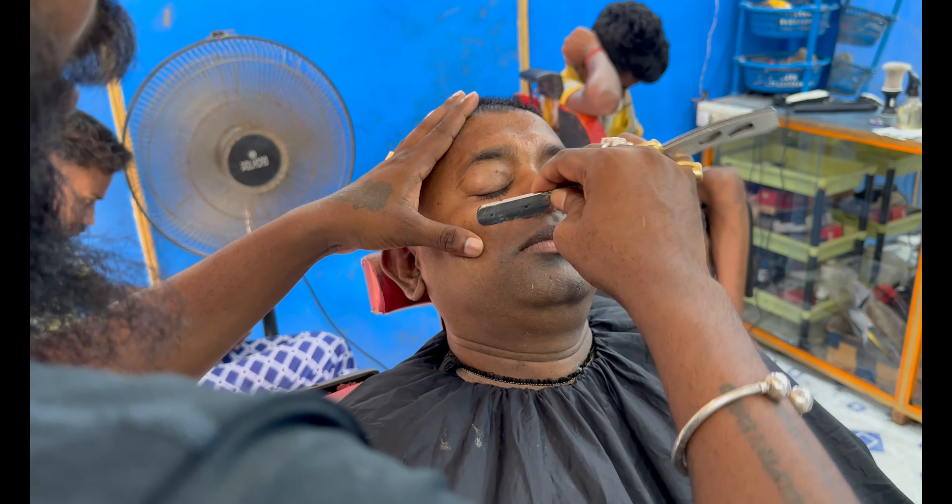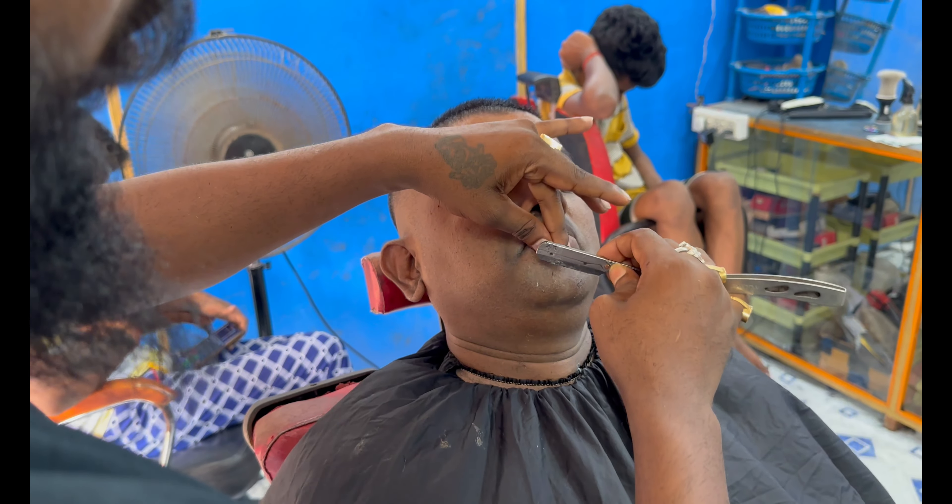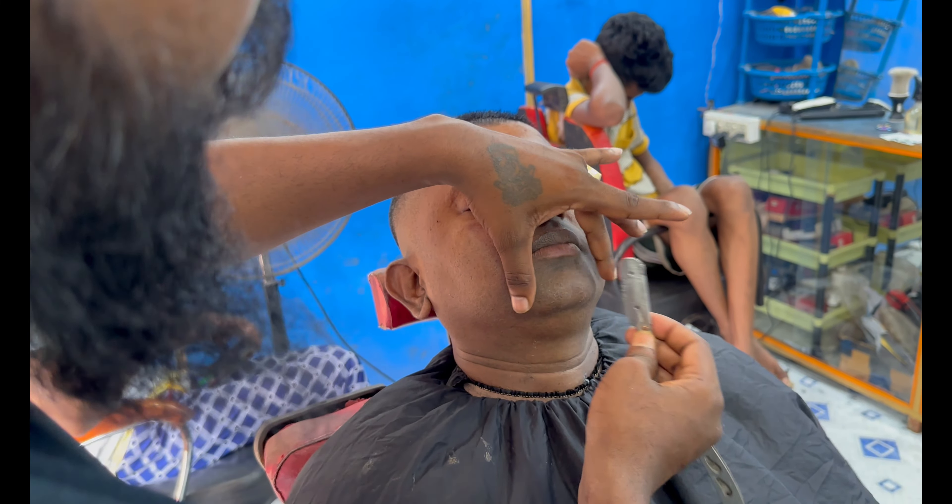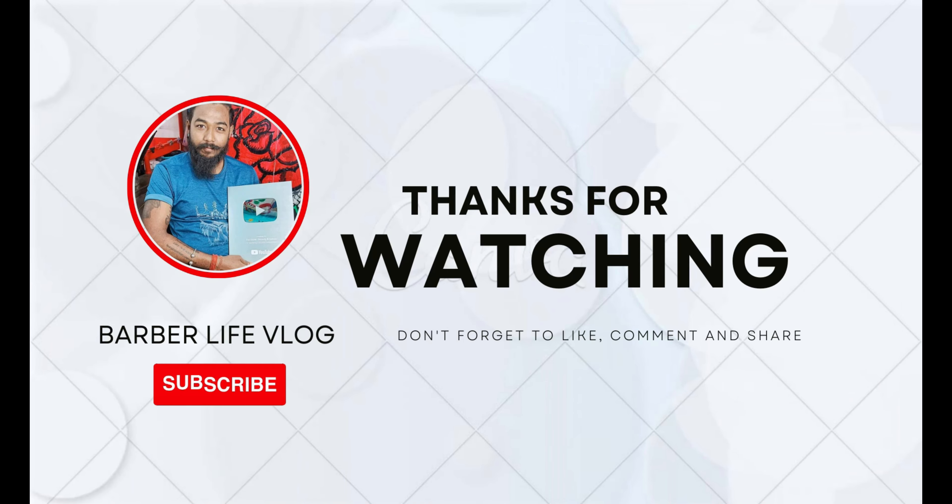I can see that the shaving is properly completed. Therefore, the client will be discharged at the same time. We will discuss the next tutorial in the video — if you like the video, please comment on the video. We will see you in the next tutorial.